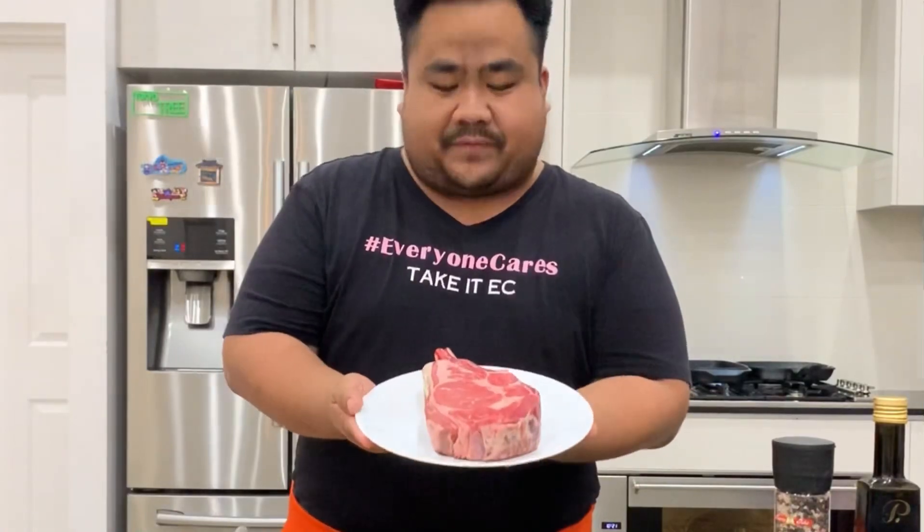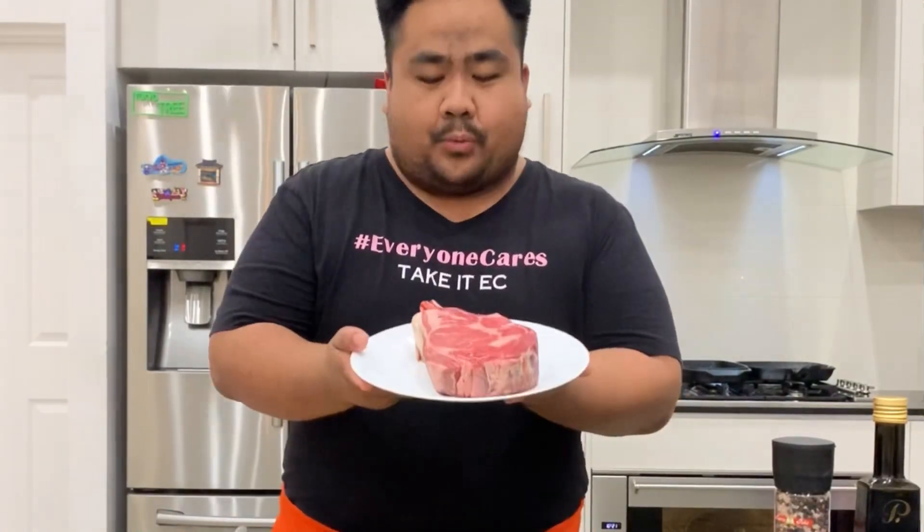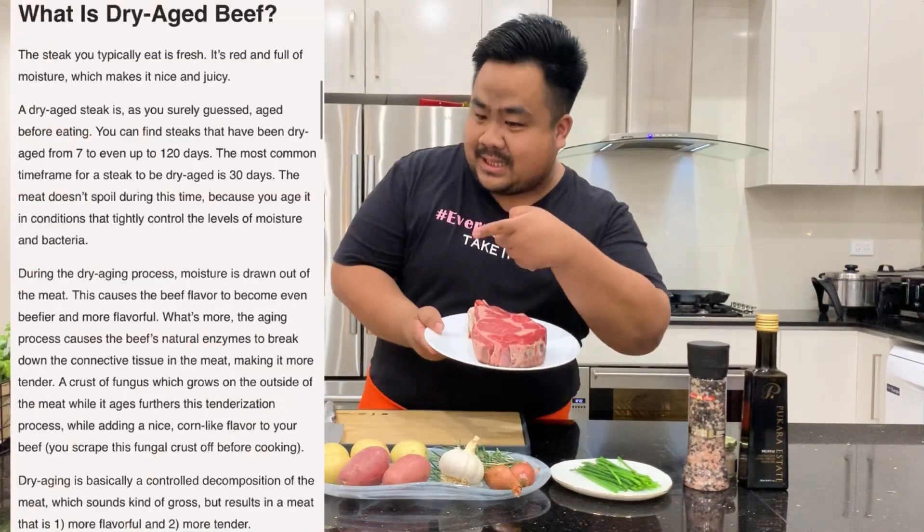We have this enormous 750-gram dry-aged ribeye. So what is dry age? Basically what it does is take away some of the moisture from the meat and makes it more tender.